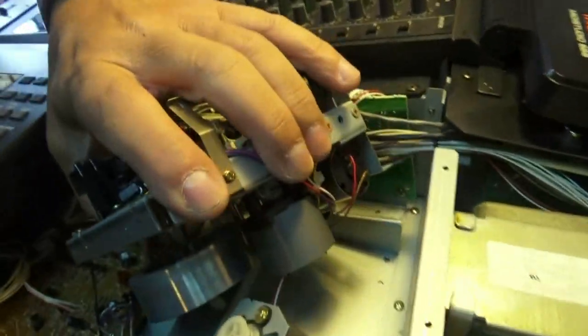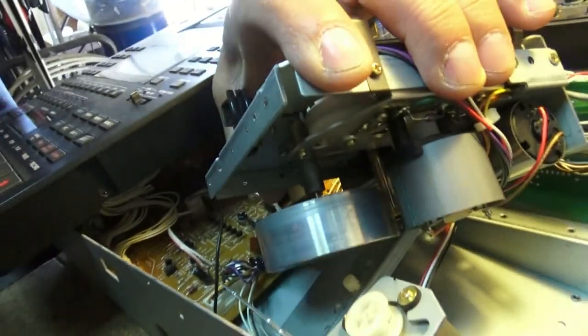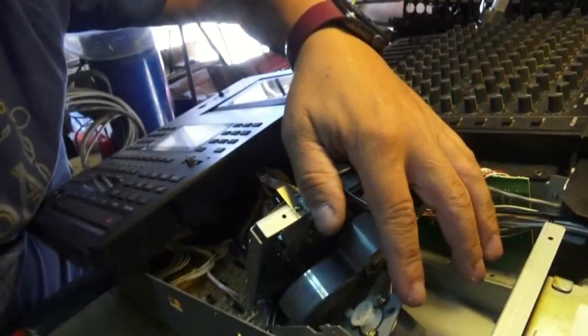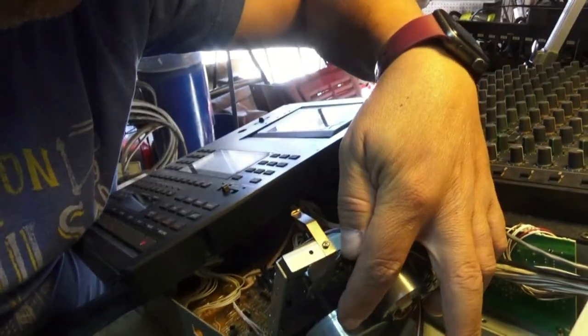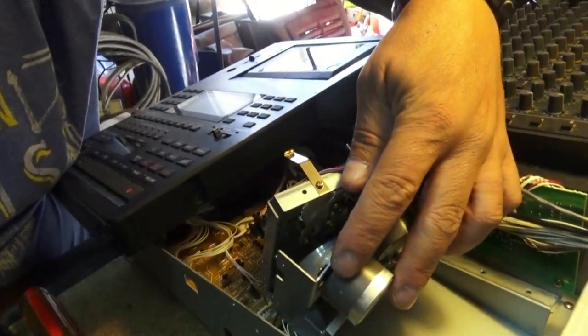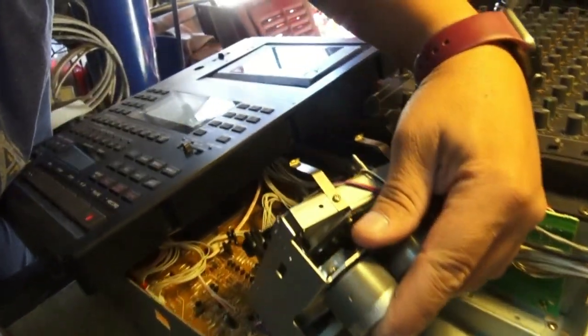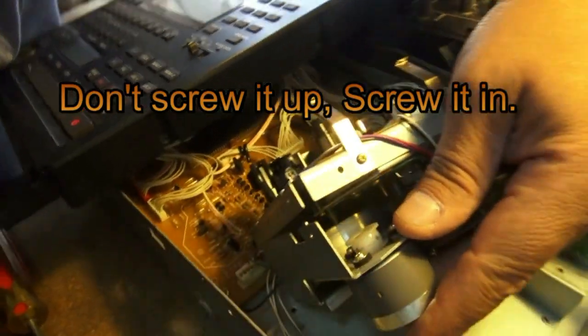We went ahead and took that off to get access here to the wheel. Right around here is where the belt went — around the wheel and around this motor here. So we've got to put that belt back on, get it back in place.